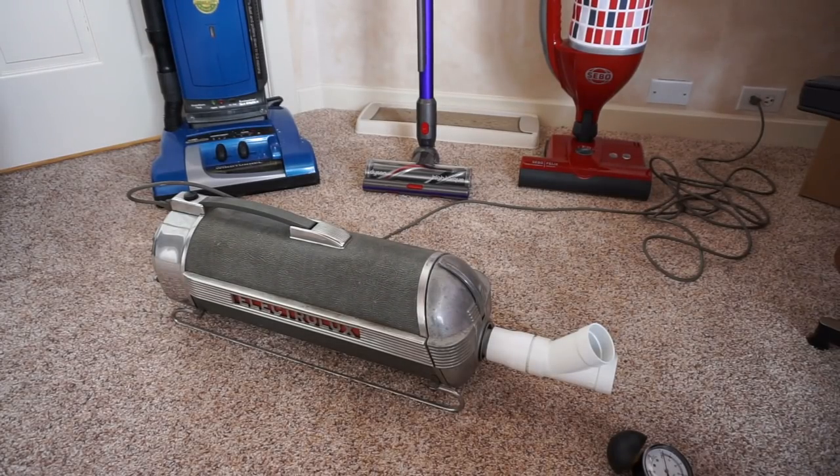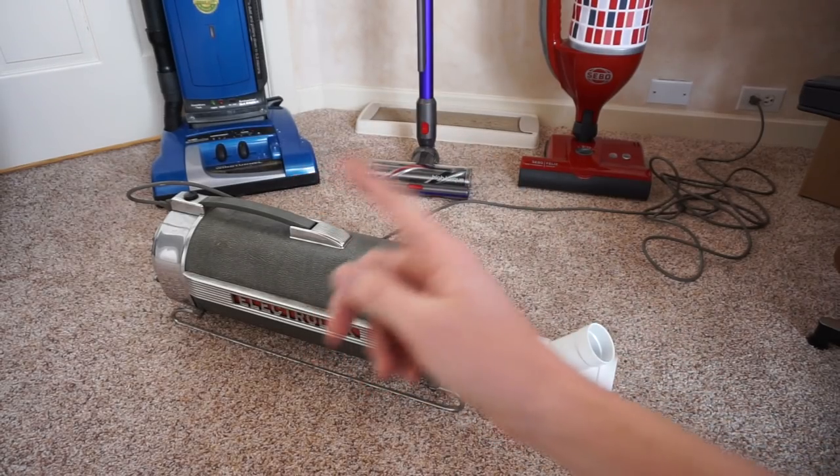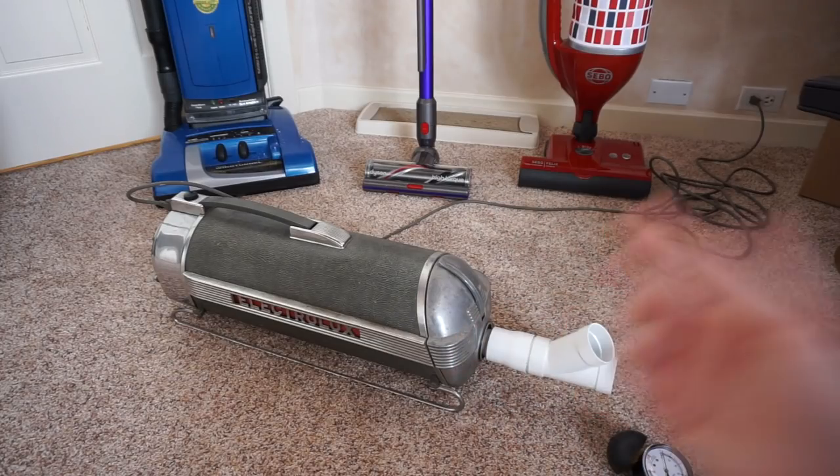I've got myself a 1940s Electrolux canister, and the reason I brought the old Triple X out, or Model 30 out, is I wanted to explain what its working vacuum was and what a 1940s vacuum got in terms of power, which obviously isn't going to be as much as any of these.